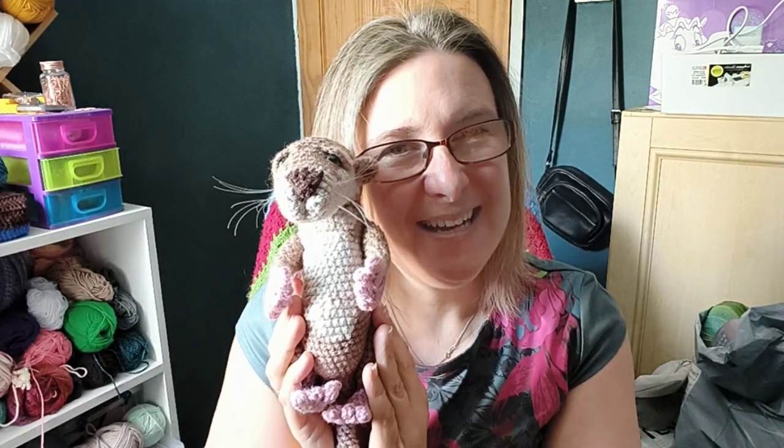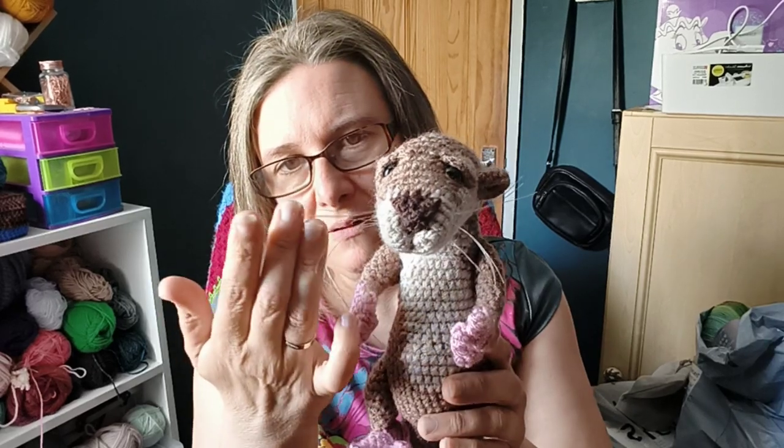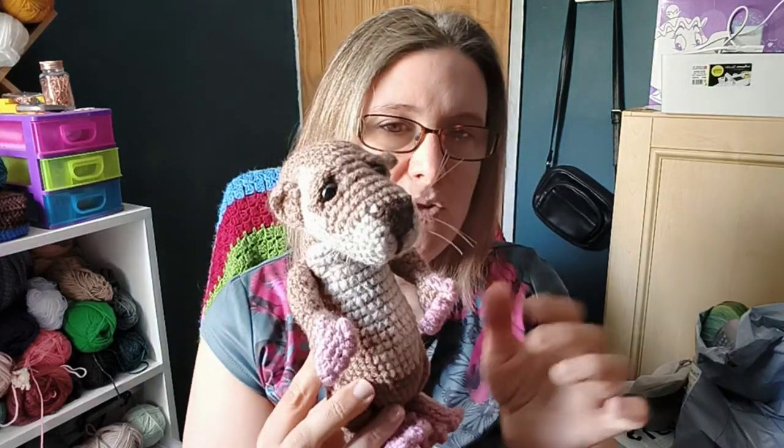I'm not that great at sewing it all together but I manage and I am successful. I've only just put his whiskers in this afternoon but they're a bit wispy. Whiskers are supposed to be wispy, but they're going in all funny directions because this clear beading thread comes on a roll and so it's automatically curved. Not all whiskers are just straight, so that's the way I'm going to justify it.